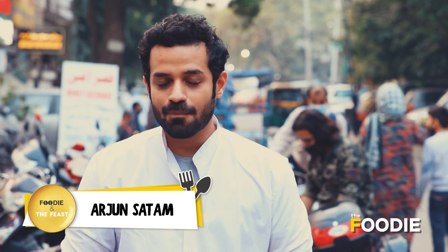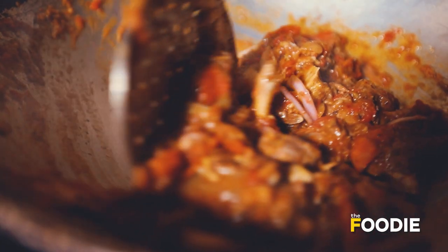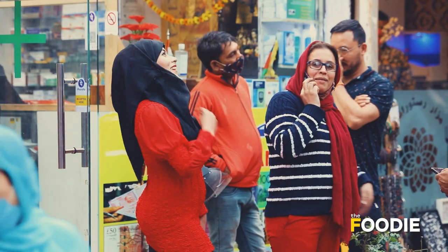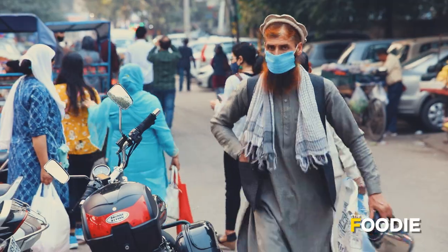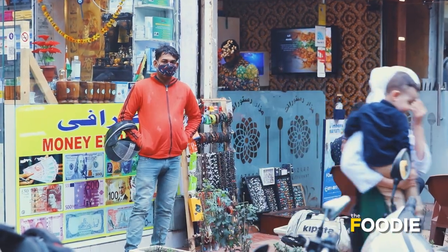Hello and welcome to a brand new episode of Foodie and a Feast Season 2. I've heard a lot about Afghani cuisine and I've actually got to try that today. I'm coming to the mini Kabul, or little Kabul of India, which is in the Lajpatnagar area of Delhi. And you can also go with me — come!